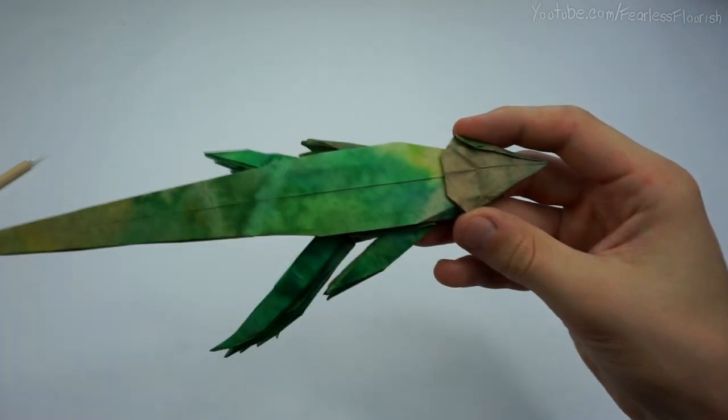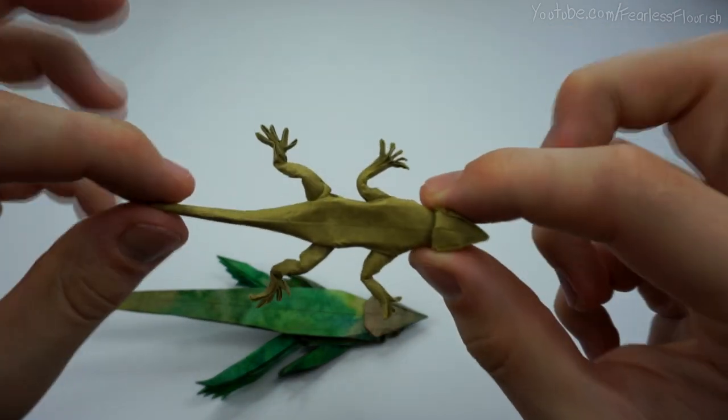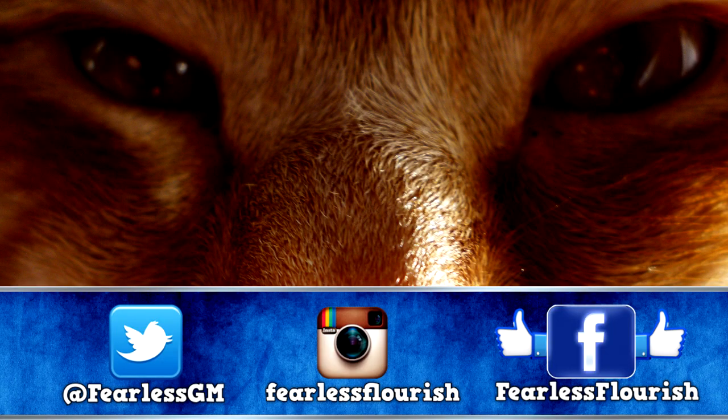Especially to shape. Make sure to check for part 3 when we shape this lizard. We'll see you next time, bye.